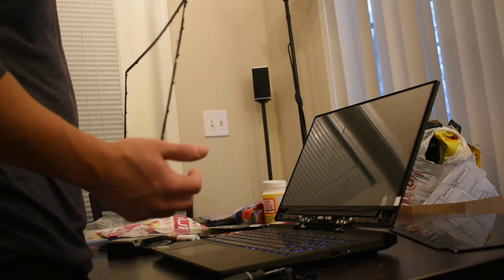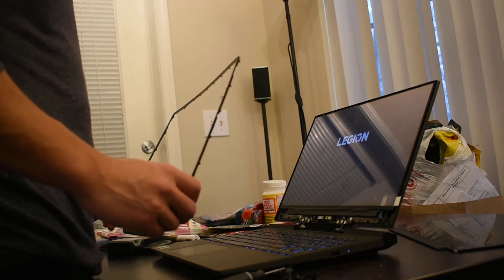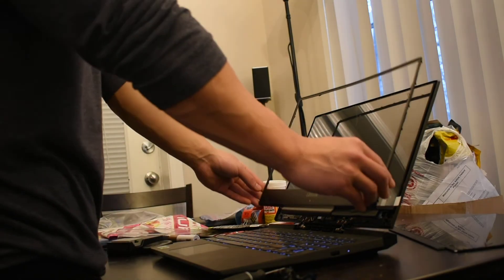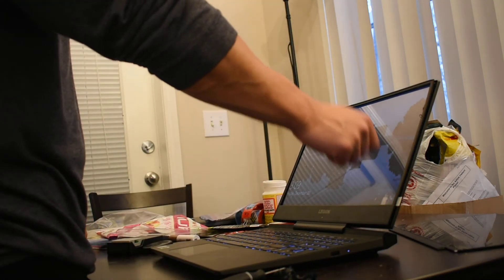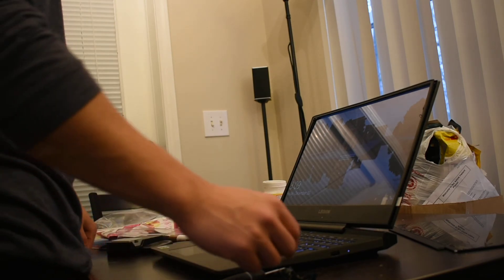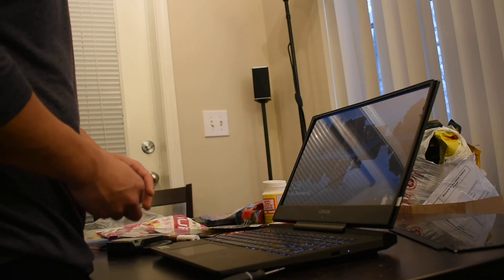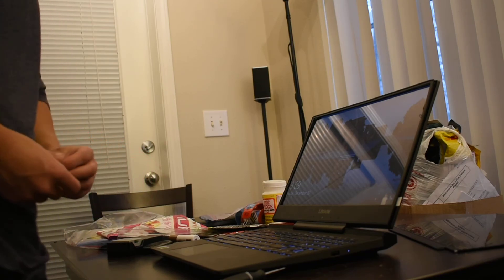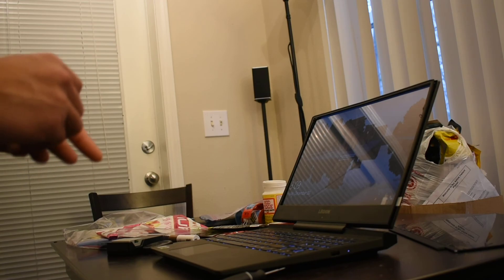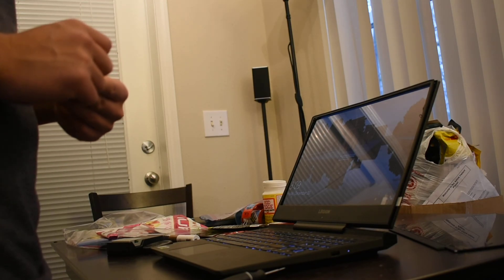I turn it on, it powers on, and everything's good to go. You just have to put the case back on, and take off the strip of film in front of the screen before that. And yeah, you're back in business. That's all you need to do to replace a broken screen on a Legion Y7000 Lenovo laptop.